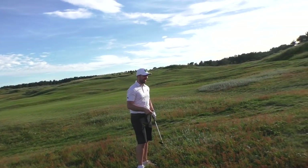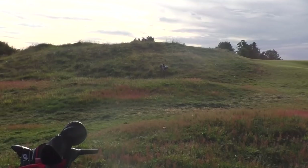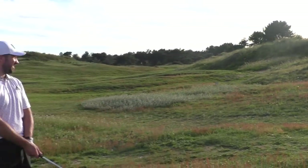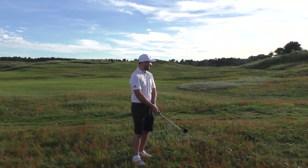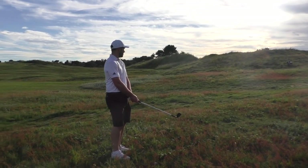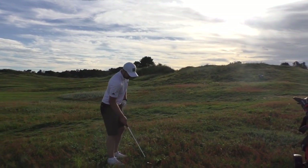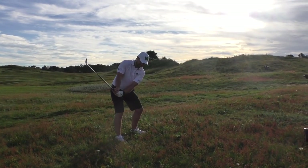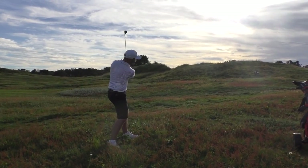So Peter's ball is there, and zooming up ahead you can see my bag — that's where I finished. So that's about 25 to 30 yards in front. Pretty much both landed in rough, but there's a distance difference already. If I were using the old ball I'd probably be 15 yards back, but I'd be in the fairway.